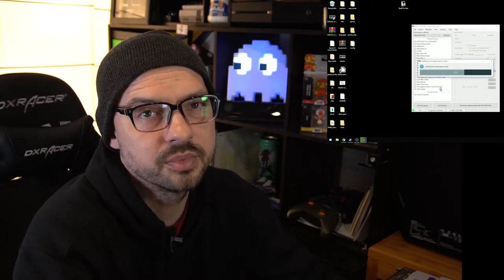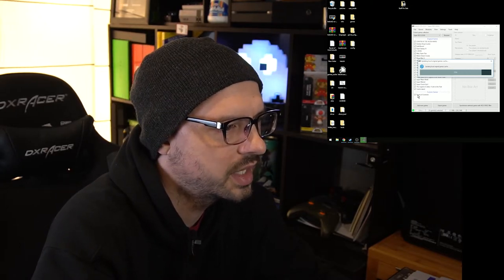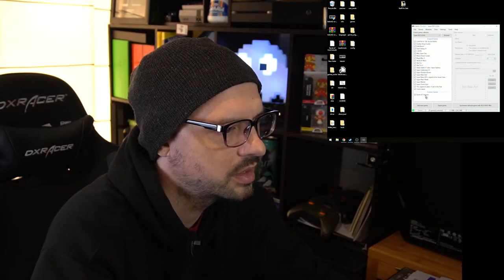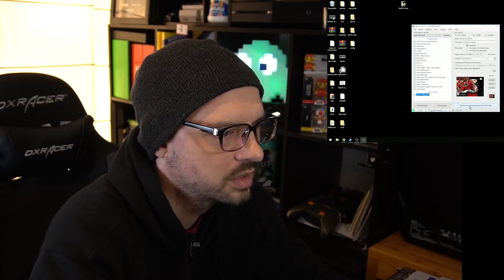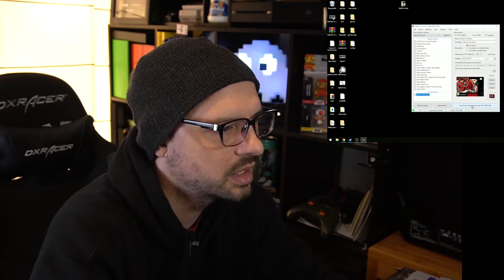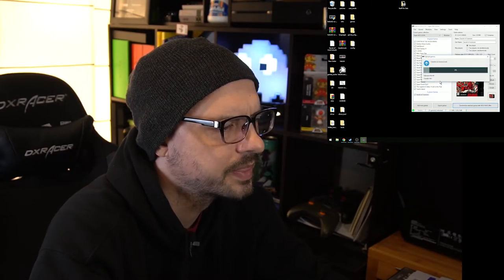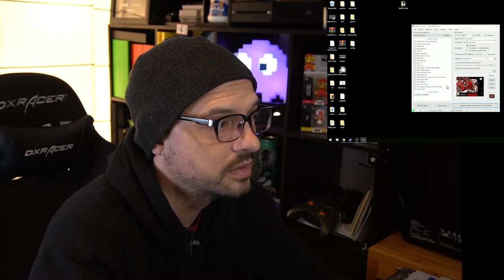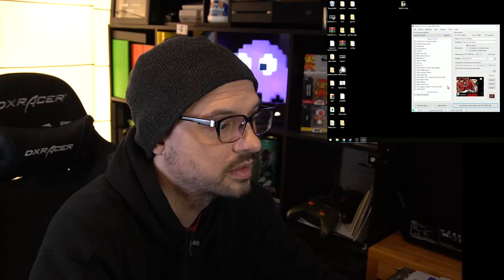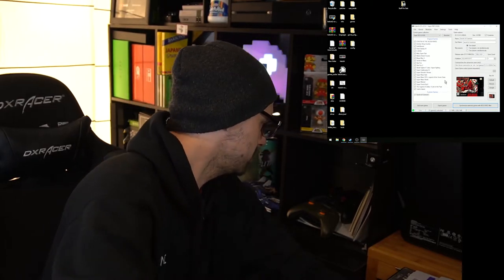I put the cart before the horse, so I don't know if the game installed or not. I don't even know how to confirm that. Synchronized selected games to the SNES Mini. Done. Is that it? Am I done? That was actually really, really easy.